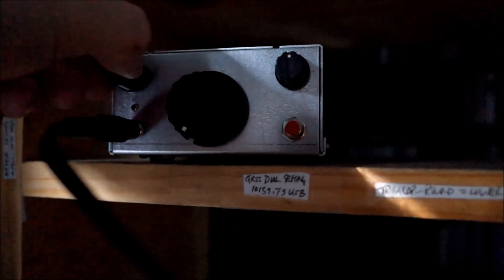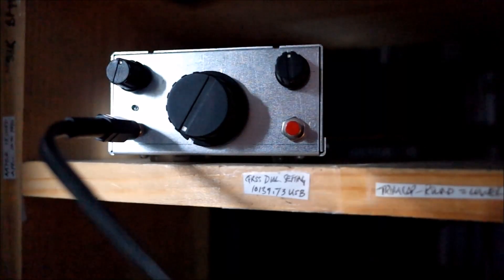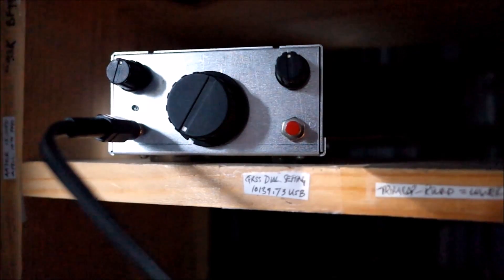As I mentioned in the blog post, I put values in this crystal filter — values of capacitor — to purposely widen it out, because the stock values make it very narrow, about 200 or 300 hertz in width, and I prefer a wider filter.